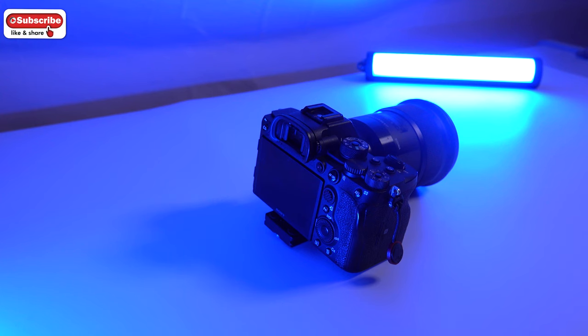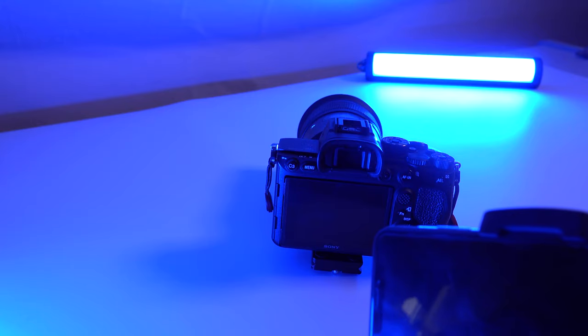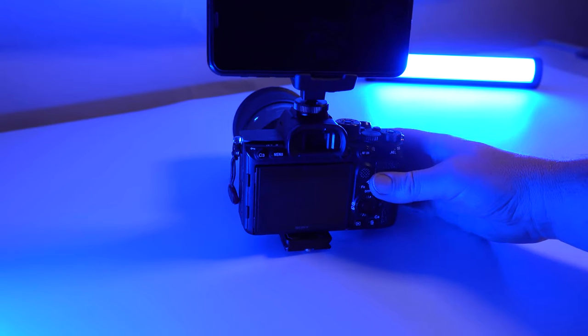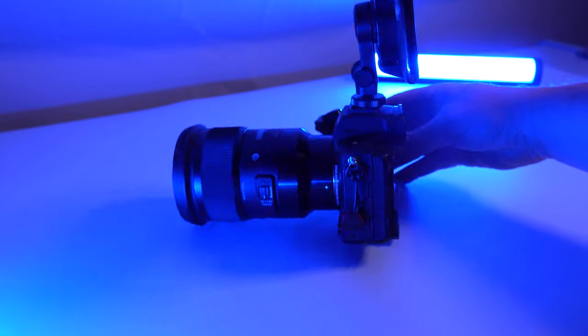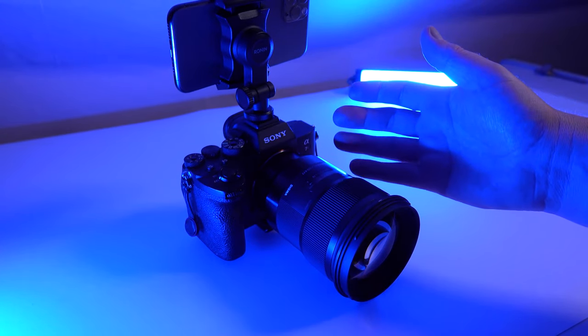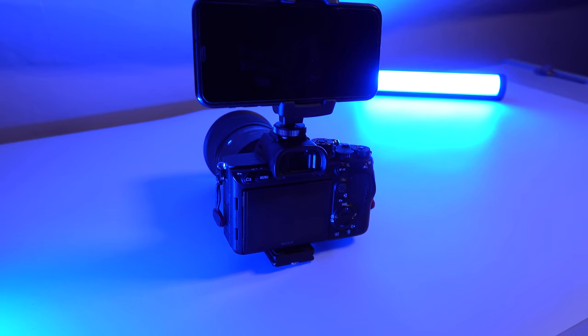Hi guys. For quite a while now you've probably seen on my YouTube channel the behind-the-scenes kind of thing going on. What I do is I actually utilize the hot shoe on the camera — either on the A7R IV or the RX10 Mark IV which I'm using right now. I've got a mobile phone holder that just sits on the camera, so basically when I'm recording you can see what the lens is doing. I'm using an iPhone 11 Pro which has really good stabilization, so when I'm walking around you can see what I'm doing and how I'm taking the shots.